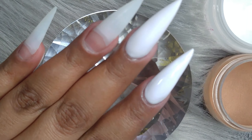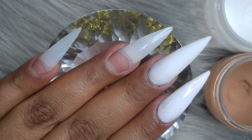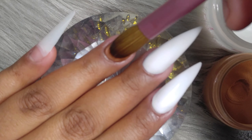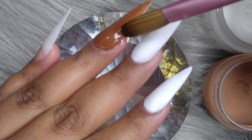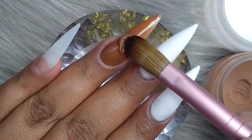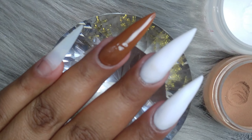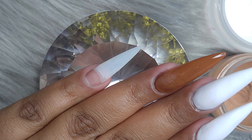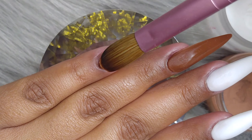I just received this brush in the mail and it is so awesome. It has like an aqua handle — it reminds me of the Nail Supply Glamour one because it also has glitter. I worked so comfortably with it. It is a number 16 brush and I found it on eBay for about 12 bucks, so it was super inexpensive. It took about a week or two weeks to get to me, which was pretty fast.